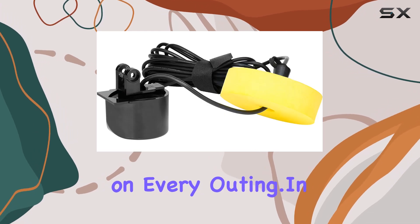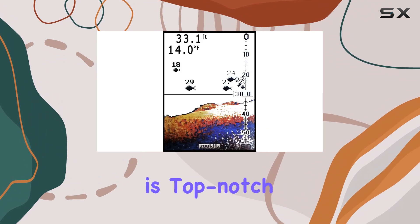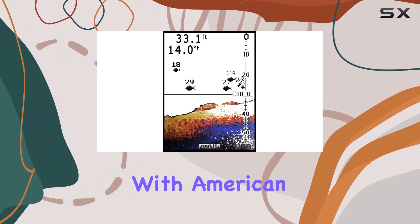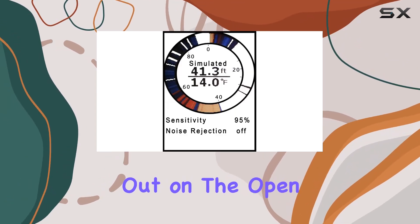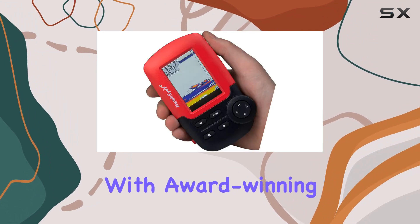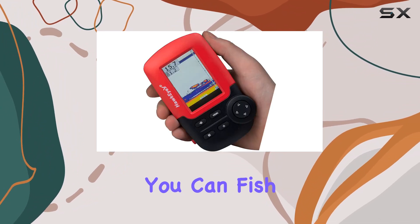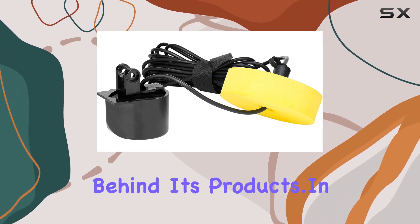In terms of build quality, the Fishtrax 1C is top-notch. Manufactured with American ingenuity, it's built to withstand the rigors of fishing trips, whether you're out on the open water or battling the elements on ice. Plus, with award-winning warranties and technical support, you can fish with confidence knowing that you're backed by a company that stands behind its products.